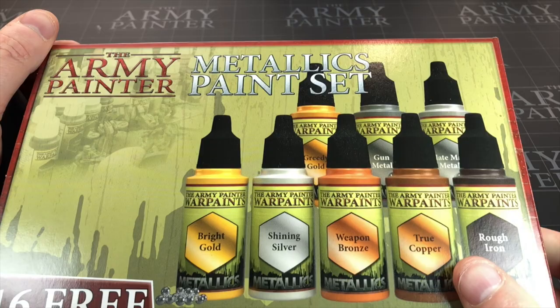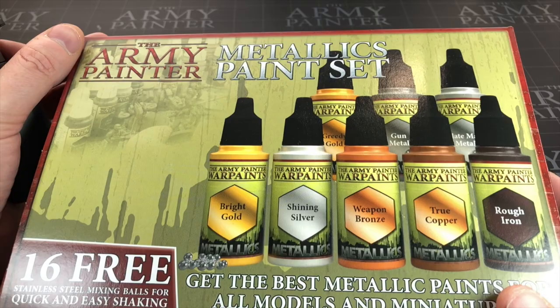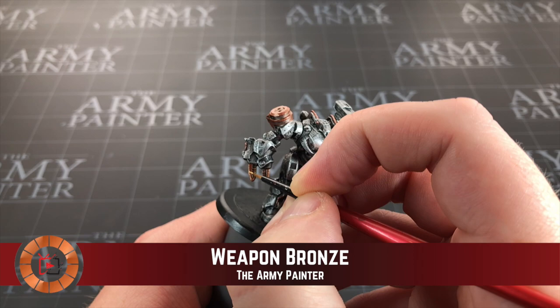I've just noticed I've been pretty much using the Army Painter metallics paint set here — I'll leave an affiliate link in the description if you want to pick it up. I'm going to move on to Weapon Bronze next, which will be used to highlight up the True Copper. Grabbing some on the brush, I'm going to edge highlight some pieces where I think the light would be catching.